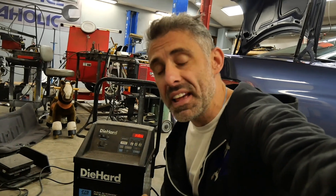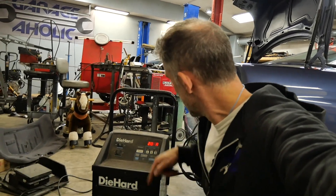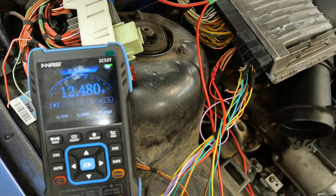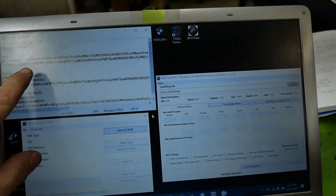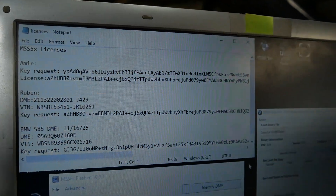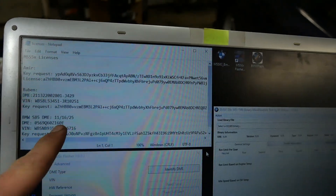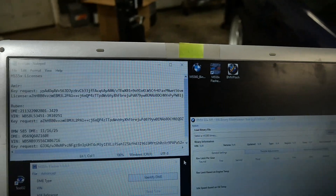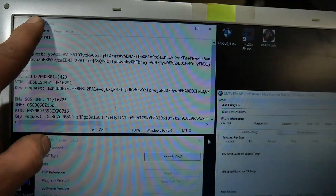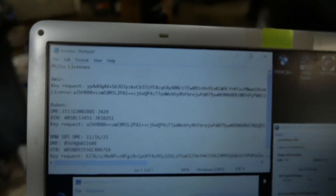Before you do anything like this, always make sure you have a battery charger hooked up — always — and make sure it's running at least 12.5 volts on the charging. I've got my licenses here, which you guys can't use — don't bother trying to pause it. These licenses are for my cars, my ECUs, my DMEs; it's all coded to that. But it is good to have them saved as a notepad file so you know where they are anytime you need them.